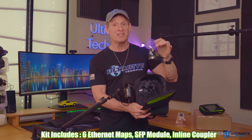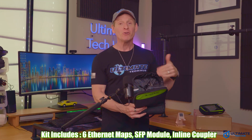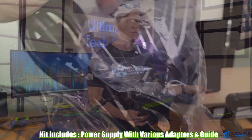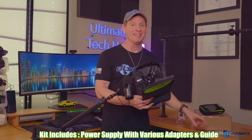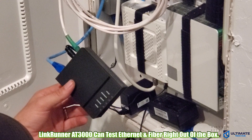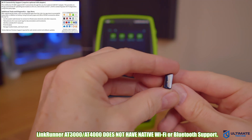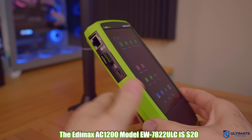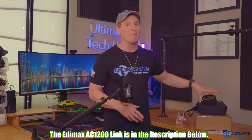The kit includes six Ethernet remotes, one SFP transceiver module, an inline coupler, and the power supply with various connectors for different countries so you can use the tester anywhere in the world. You also get the quick start guide. This kit contains everything you need to test Ethernet and fiber. However, the one thing not included is the USB Wi-Fi adapter, which connects here and allows the AT3000 to connect to the internet — but that adapter is only $20 on Amazon.